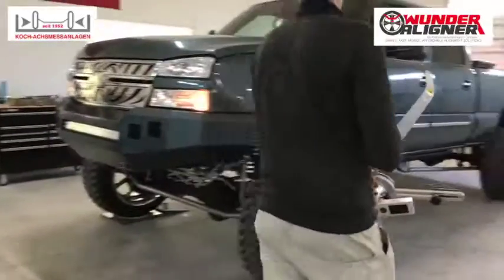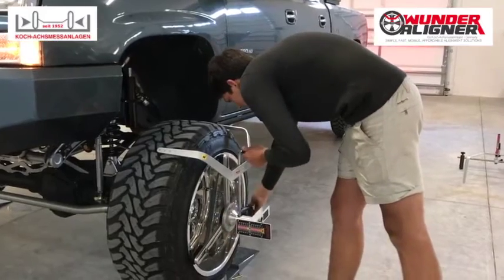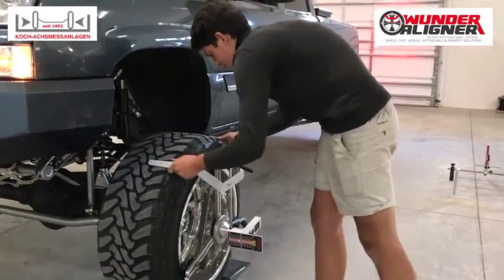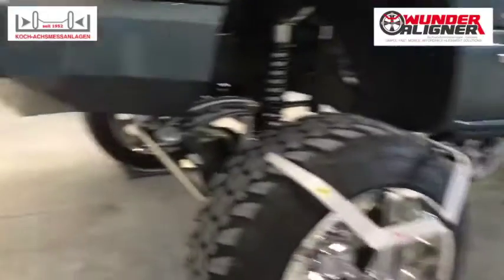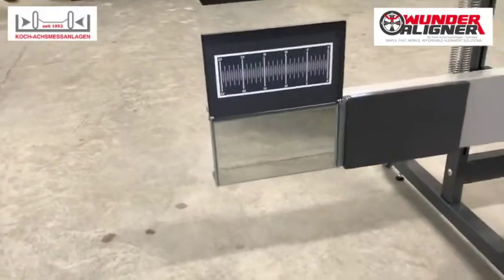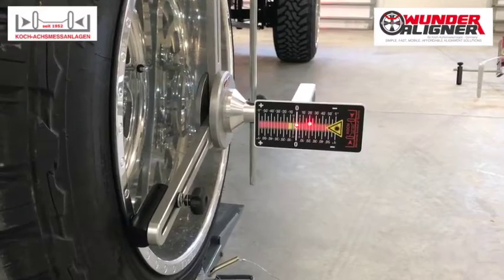Harrow is going to take the laser head and mount it on the front axle — we'll do that on both sides. Then we're going to turn on the laser. The laser is going to reflect off the mirror back onto itself, onto the target that's mounted on the wheel head. We'll do that on both sides.